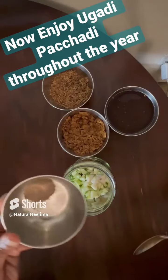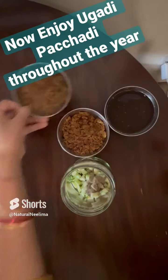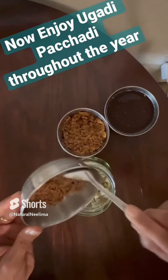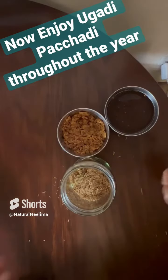Add a quarter teaspoon of black pepper powder, just as per your taste. Then add fresh neem flowers — here I'm adding dried neem flowers because I don't get fresh ones here in the US. I have added around half a bowl.